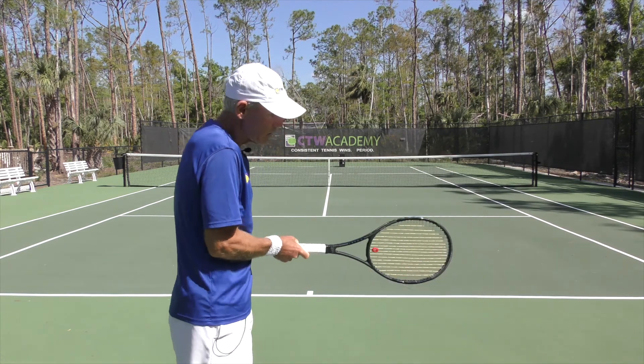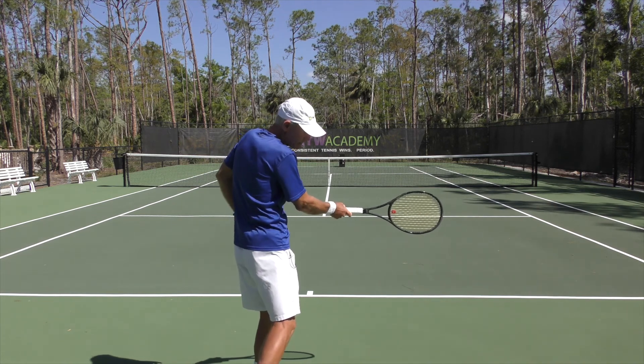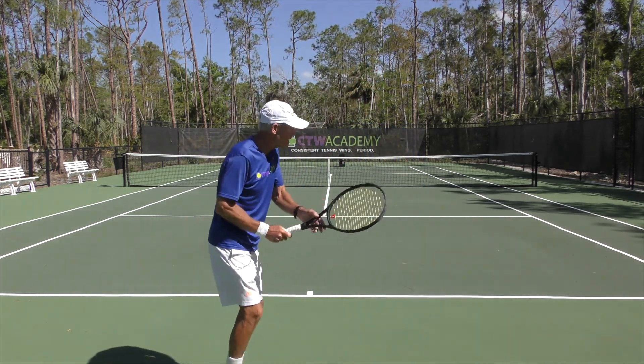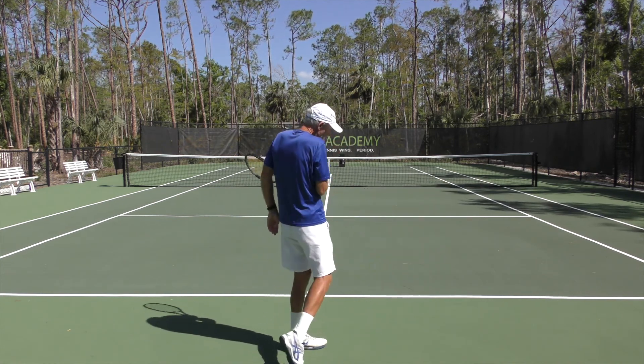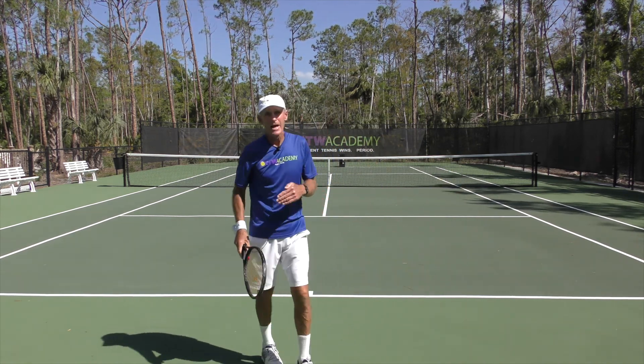There could be a couple of reasons why. One reason could be you're hitting the ball too close to your body. If you're hitting the ball in too tight, your arm number one cannot swing freely, and number two you're decreasing the radius of your swing. When it's in here you've got a small radius; when you're out there you've got a larger radius, and the further away you can make contact with the ball, the more power you're going to have. The bigger the radius, the more power.